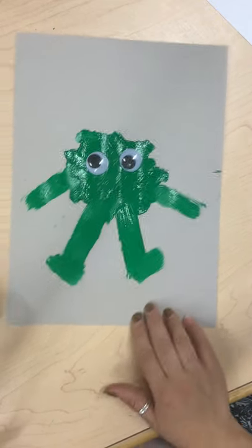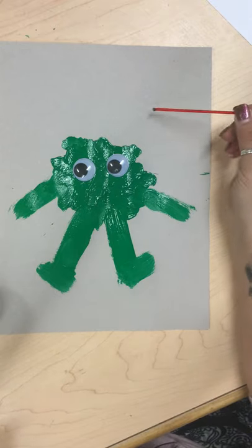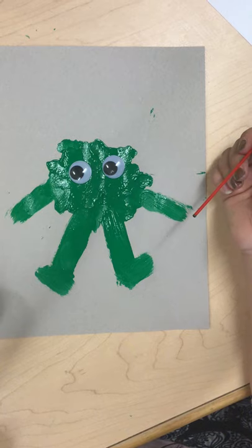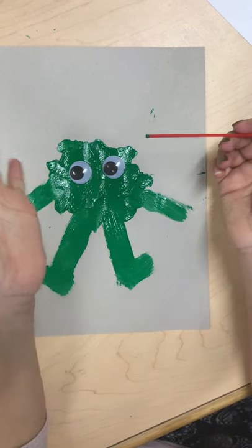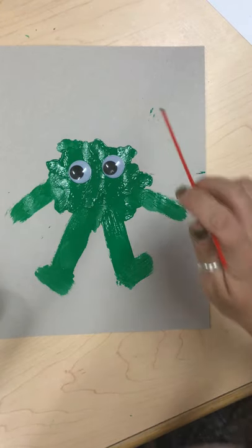We have my green googly-eyed monster! Remember there's no right or wrong way, so you make your monster however you think he should look. Send me pictures because I would love to see your googly-eyed monsters. Hope you guys all have fun. Bye!